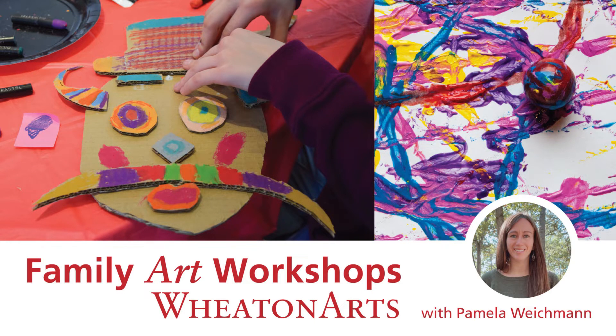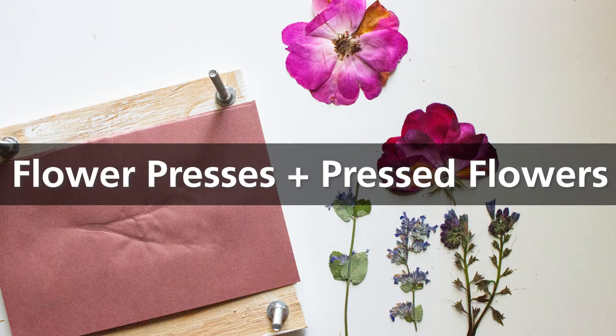Welcome to a family art workshop presented by Wheaton Arts. In this video we will be making a flower press and using it to press flowers.